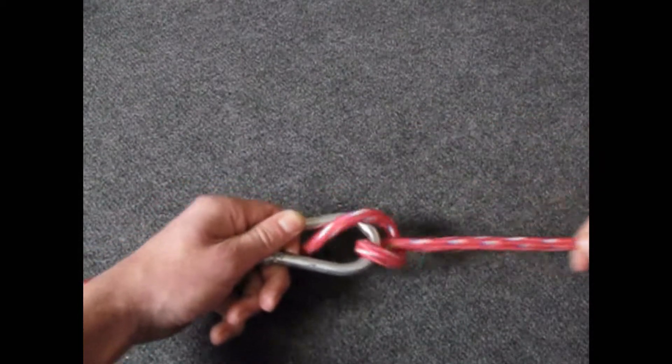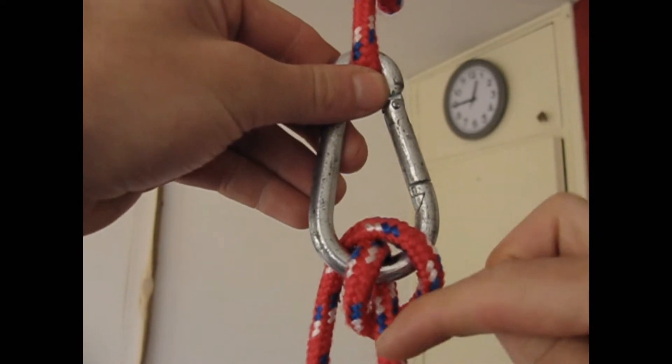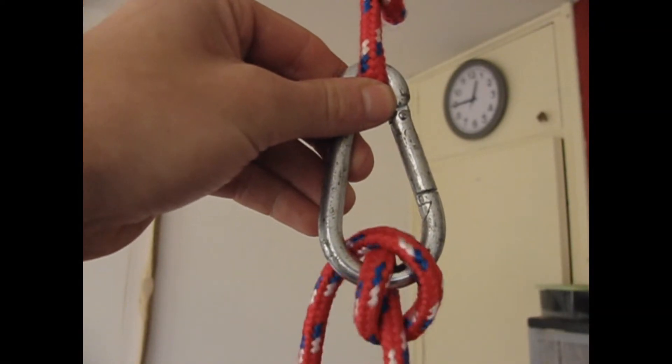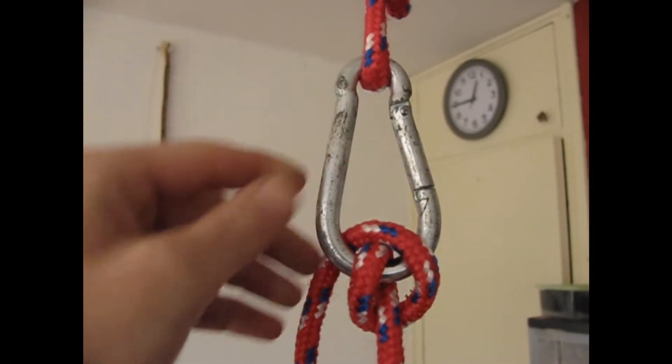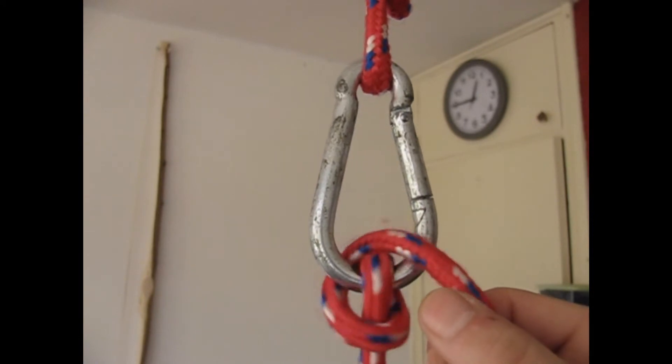It's very useful. What I really like about this knot: if I pull on this end, this will happen. And if I pull on the other end, this will happen. The knot simply will flip over.